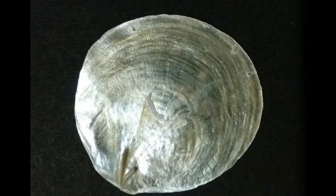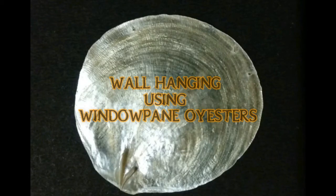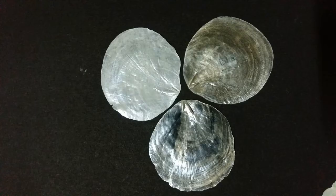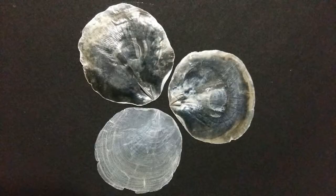Hello friends, in this video we will learn how to make a wall hanging using windowpane oysters. Collect a few windowpane oysters of various sizes, found commonly on beaches.